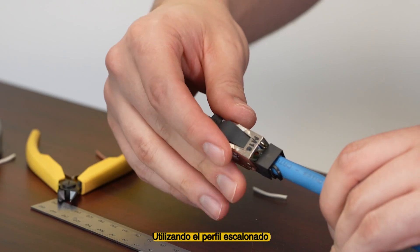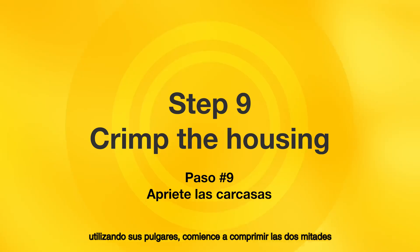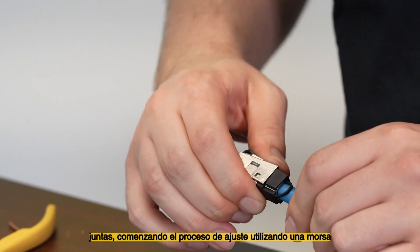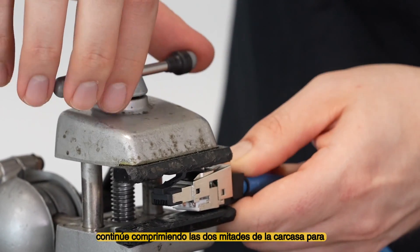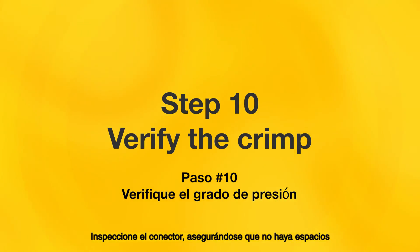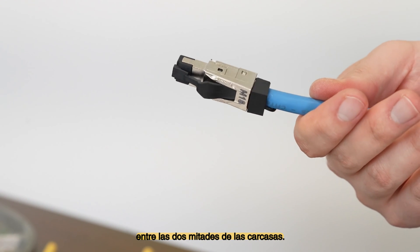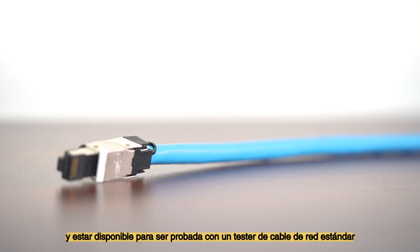Using the stepped profile on the two housing halves, line up the halves. Using your thumbs and pointer fingers, begin compressing the two halves together, beginning the seating process. Using a vise or pliers, continue compressing the two halves of the housing to properly seat the insulation displacement contacts into the conductors. Inspect the connector, verifying that there are no gaps between the two halves of the housing material. The connection should now be securely made and able to be tested with a standard network cable tester.